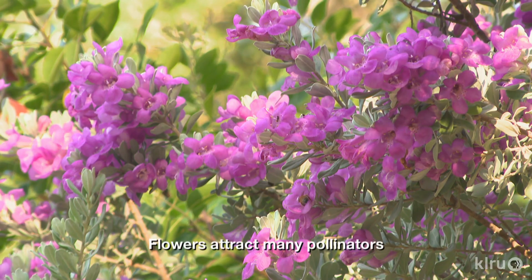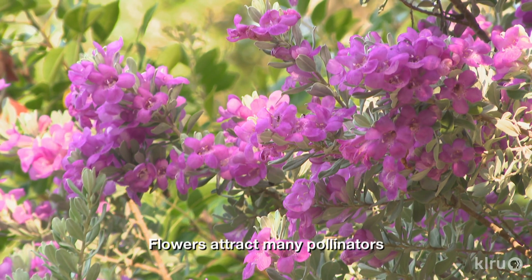Plant in full sun in loose, well-drained, even rocky soil. But if you have a bit of clay in your soil, cenizo will also tolerate that as long as it drains well and you don't overwater.